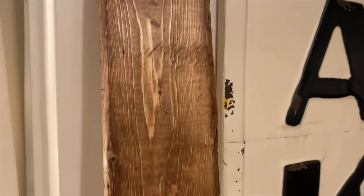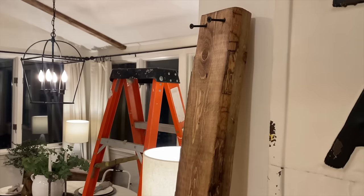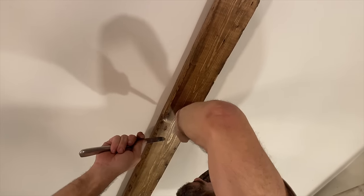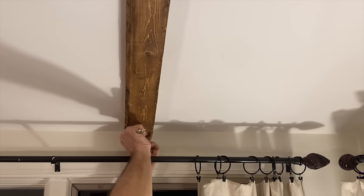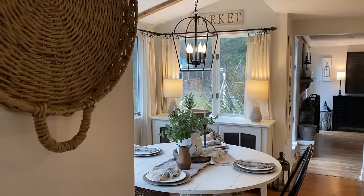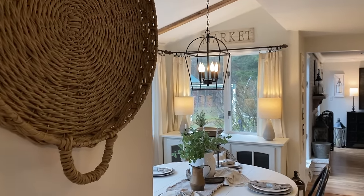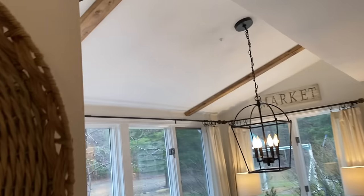These are just two-by-fours from Lowe's — I looked for ones that were really roughed up and distressed. Wayne did a fantastic job staining them with Minwax Early American, just one light coat, and they look fantastic. Once the beams were in place, he used just a little bit of wood filler to hide the screw holes. Last night we got the beams and the light fixture installed, and look at how pretty it looks — it really warms up the space and makes it feel so cozy.